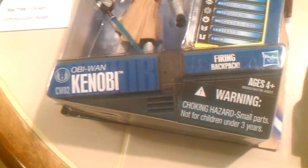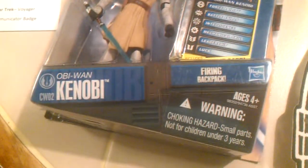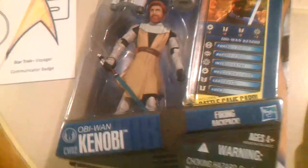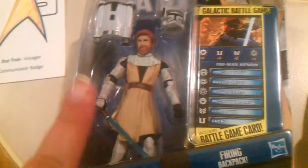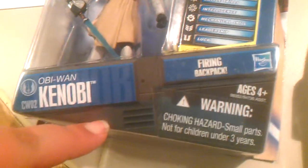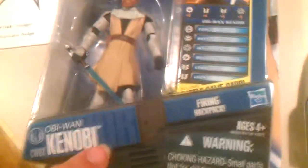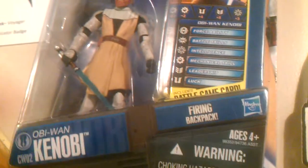I got Obi-Wan Kenobi. I thought it was a Doctor Who action figure they had down there until they said Star Wars. I'm not really a big Star Wars fan personally, but I am keeping him. Obi-Wan Kenobi is one of the most sought-out collector's items in the Star Wars franchise. This particular one is from Star Wars: The Clone Wars.